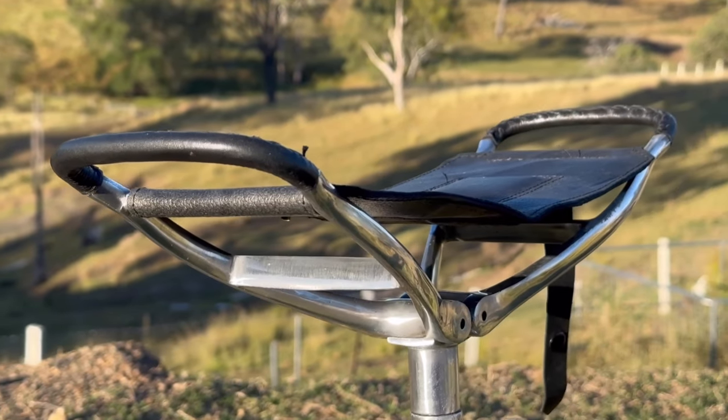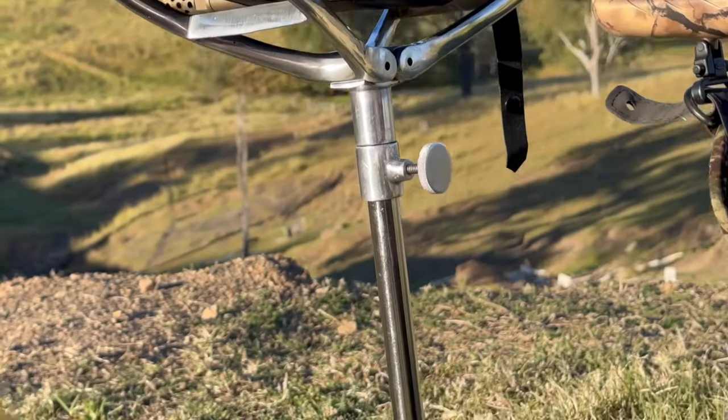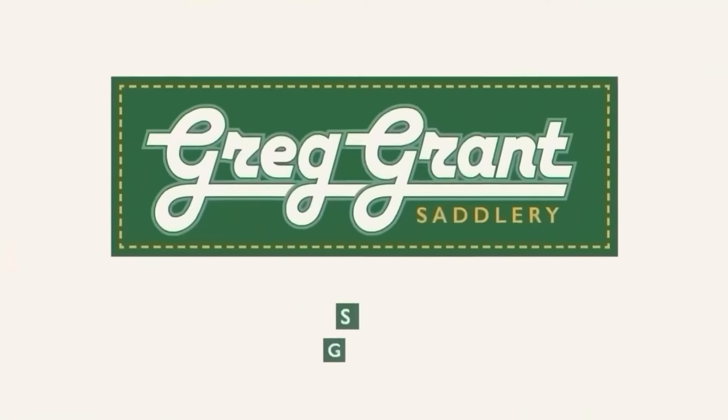So if you're looking for the perfect accessory when at the range, in the bush, or taking photos, grab your very own Shooting Stick from Greg Grant Saddlery today.